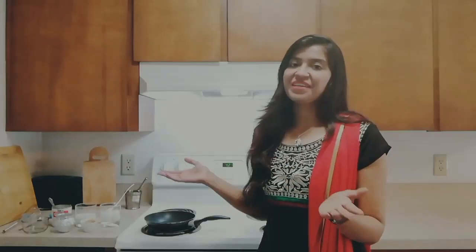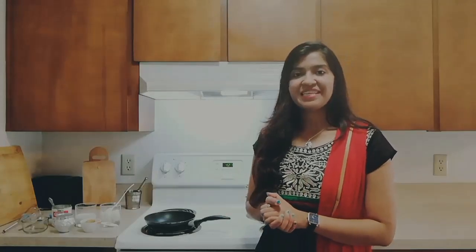Hi everyone, I am Supriya and I welcome you to Supriya's Kitchen. In today's episode, I am going to share a very famous recipe of Bapa Doi. In other words, this is known as Baked Yogurt. This is basically from West Bengal and one of my favorite desserts. I hope you are going to love this recipe.